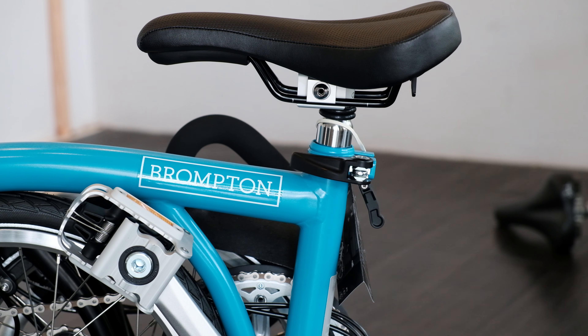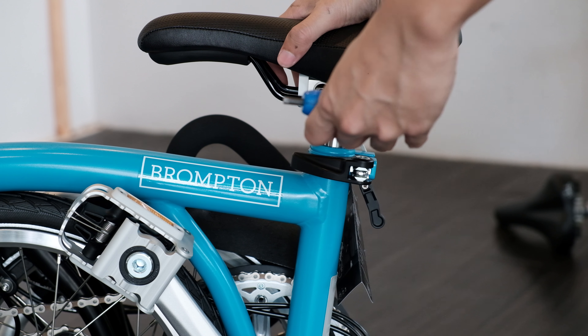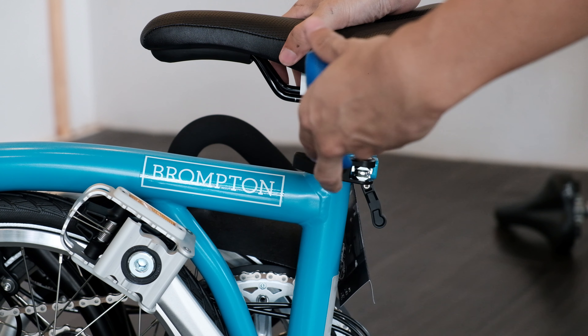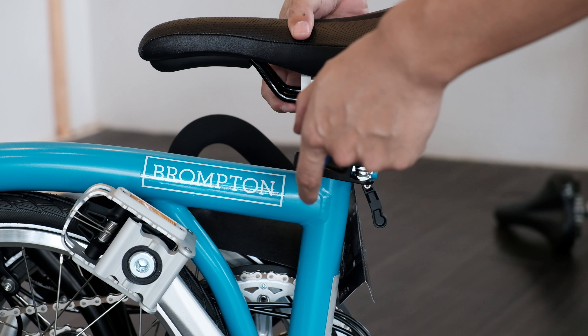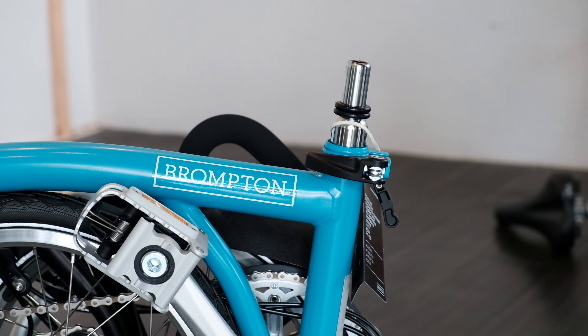For Brompton bikes that have a wide saddle on top of the pentaclip or extended seat post, you need to remove the pentaclip and the seat from the bike by using a 5mm Allen key, turning it in an anti-clockwise direction like this.